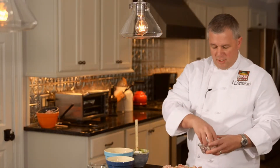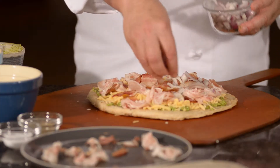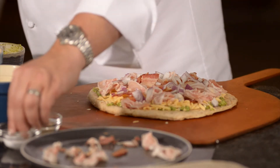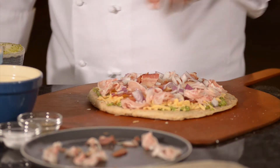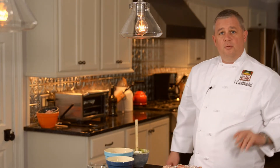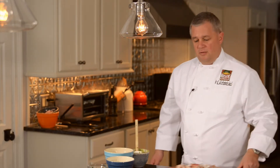Then we're going to add some red onion. You can either use some diced or some thinly sliced red onions — either way is fine. We need a little sprinkle of salt, a little sprinkle of pepper. We're ready to go. Put it right in the oven — take 10 minutes and we'll be ready to eat.